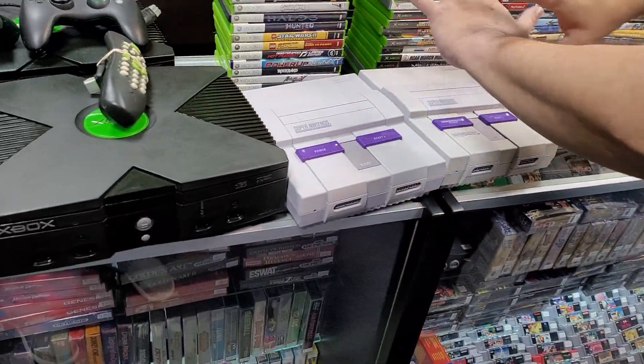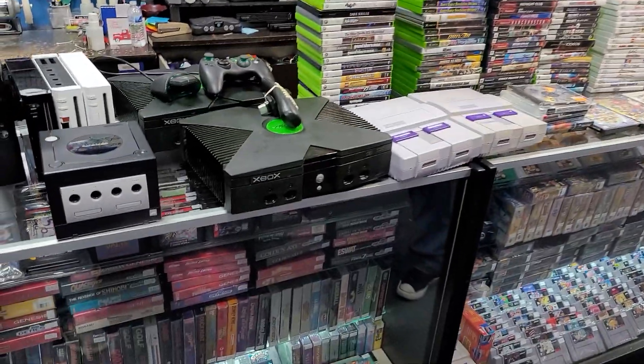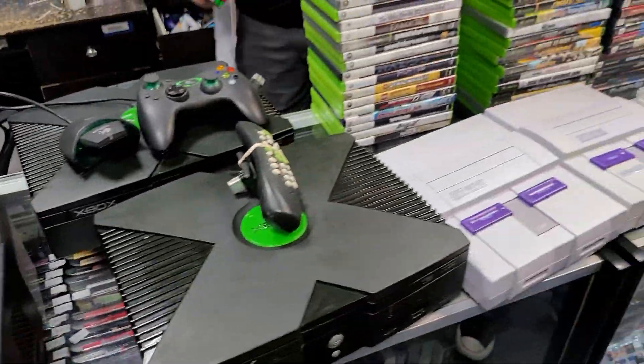More Super Nintendos. All this goodness — this is like a Doublemint commercial. Two Xboxes. Two Supers. Two white Wiis. Let's keep going.